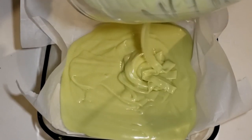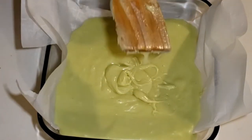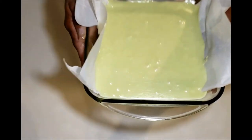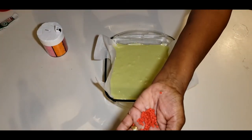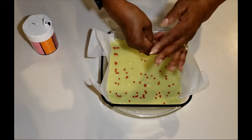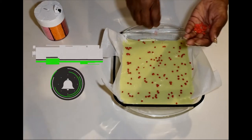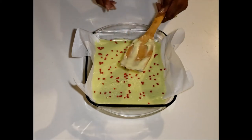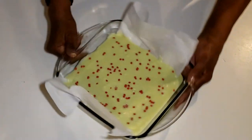Oh, doesn't that look just Grinchy! Want to make sure we push it into the corners. Look at that — doesn't that look fantastic! Now another fun step: let's put on our little red hearts. Well, they're not little red hearts, they're dots — we're going to pretend they're hearts. Sprinkling all over, since they're technically little red dots. We just know that his heart grew three times the size that day — that's what's important. Lightly tapping on them so everyone will get a little bit of the red heart in their square.